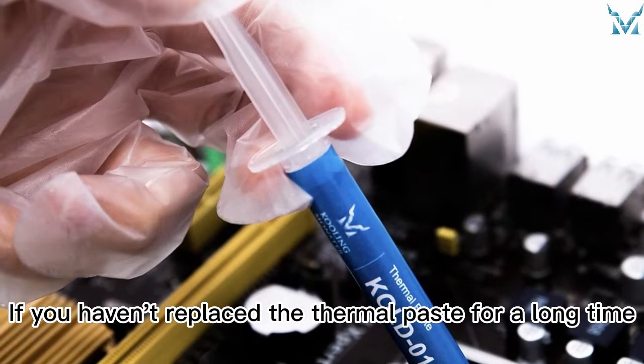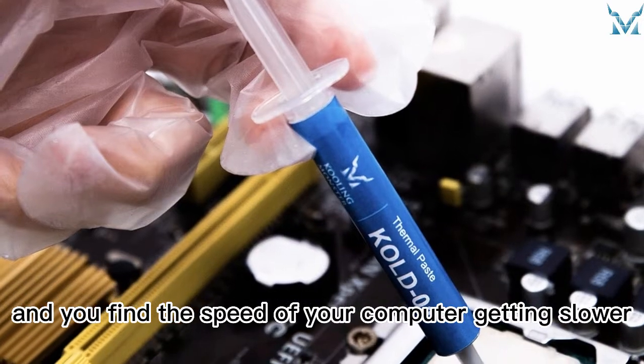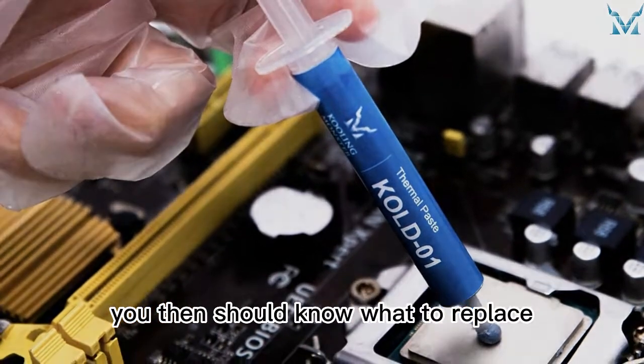If you haven't replaced the thermal paste for a long time, and you find the speed of your computer getting slower, you then should know what to replace.